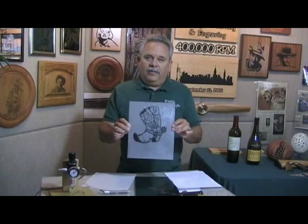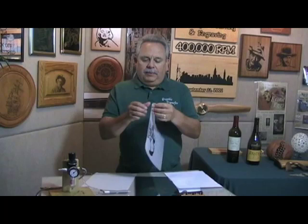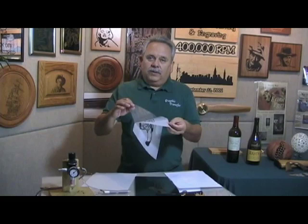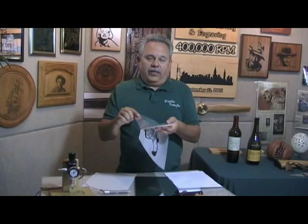Once you have it on the applique film, you simply separate the film. The carrier part you take off and throw away. The other part has your art on it and it's very sticky. So you stick this to the surface you're working on — whether that be glass, wood, metal, eggs, leather, whatever it might be — and then you take the tool and you just trace the lines. It's very simple. Anyone can do this.